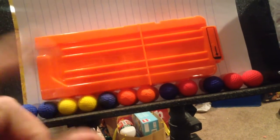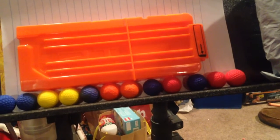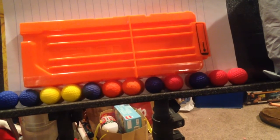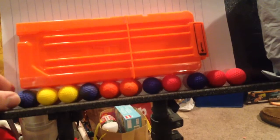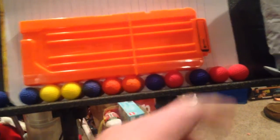I don't have a caliper — I guess that might be one of the next tools to buy, a machine caliper for measurement. They definitely are a little bit lighter than the Nerf Official or the Dart Zone or the Headshot.